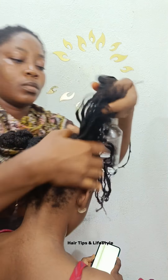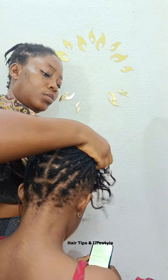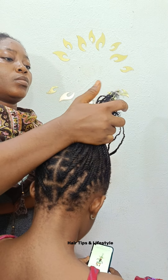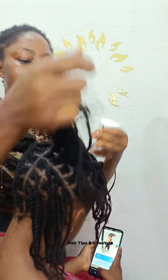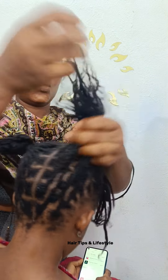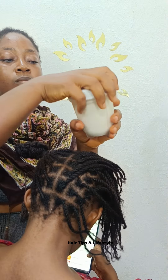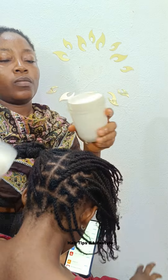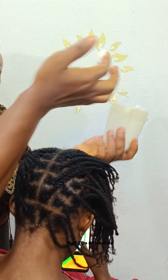As you come across this video, please share so others can learn. First, you see me spraying water. Normally I spray herb water — the one I mix with some herbs — but because there was no time for me to make that, I'm spraying normal water on this hair. I spray it until it's damp. The hair is damp, you can see it from the texture.